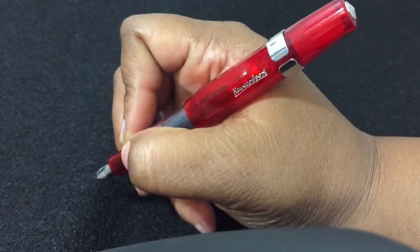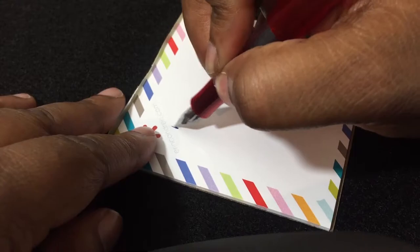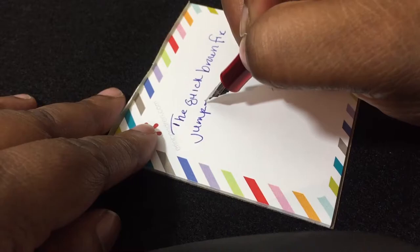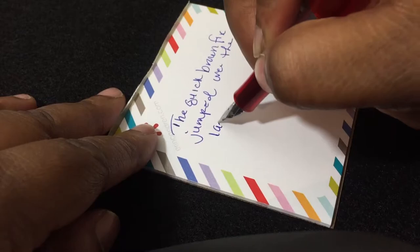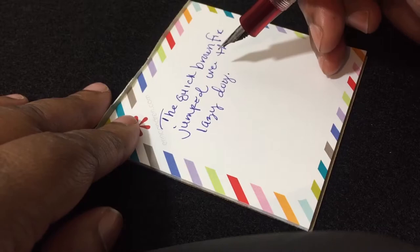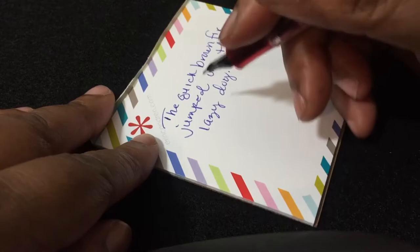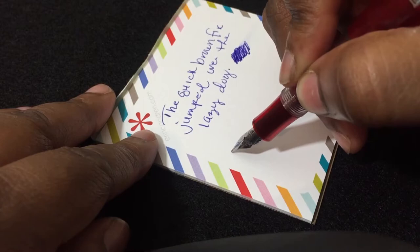Let's go ahead and do a quick writing sample: 'The quick brown fox jumped over the lazy dog.' Nice. So for wetness — very wet. Oh, I forgot to tell y'all, this is a fine nib.